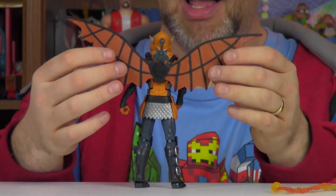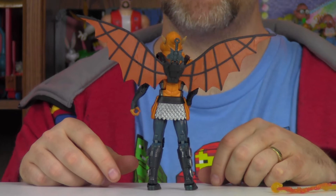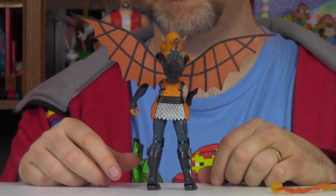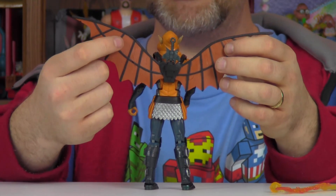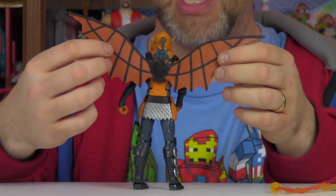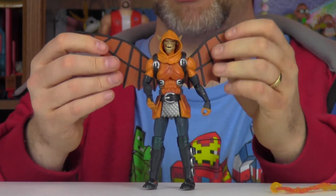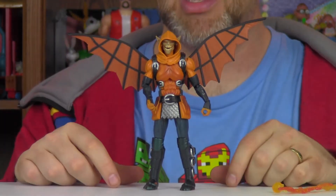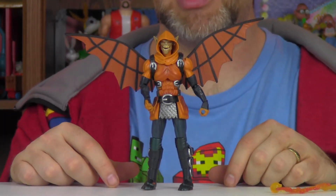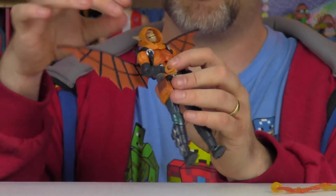The wings here are really, really well done. They have a very leathery look and there are little creases and tears in the designs of the wings — you can really see it on the front. Though there's no articulation to them, so they're just stuck out like this, which is kind of a downside. The face sculpt here is pretty marvelous.